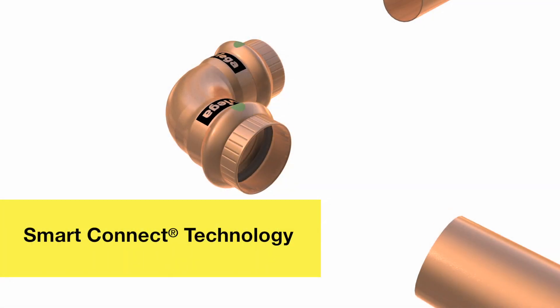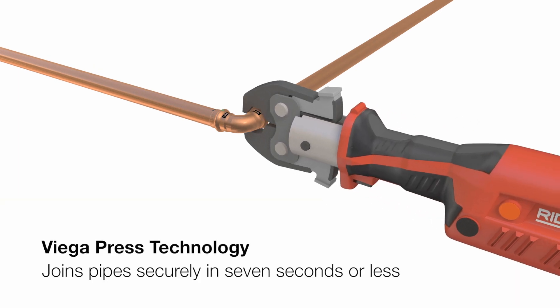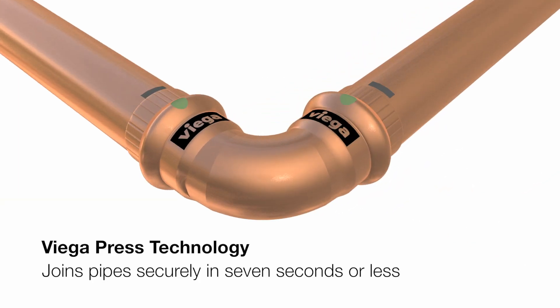VEGA is the recognized leader in press joining systems. VEGA press technology joins pipes securely in seven seconds or less.